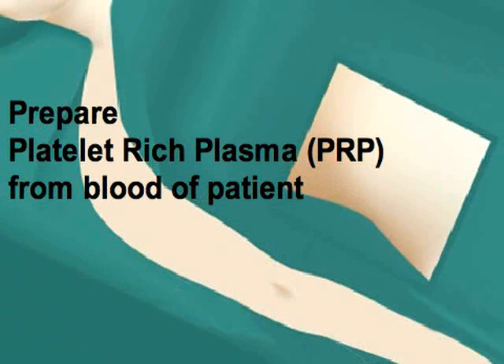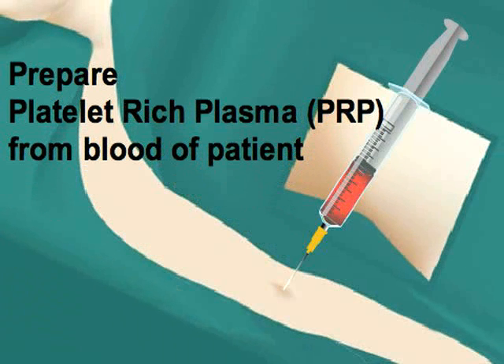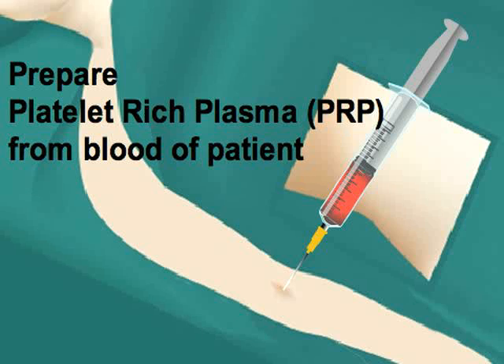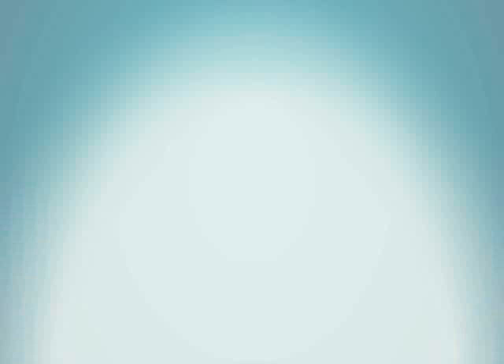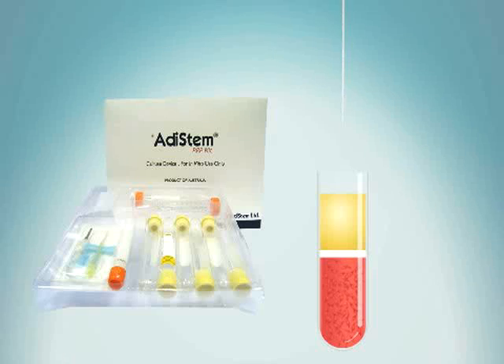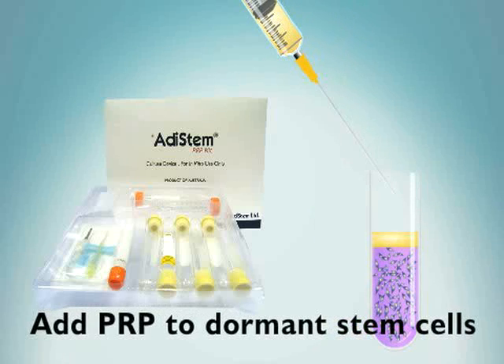Now, 50 cc's of blood is drawn from the patient to obtain platelet-rich plasma, or PRP. Whole blood is centrifuged, and the PRP is at the top of the test tube. The yellow PRP is removed and added to the patient's dormant stem cells.